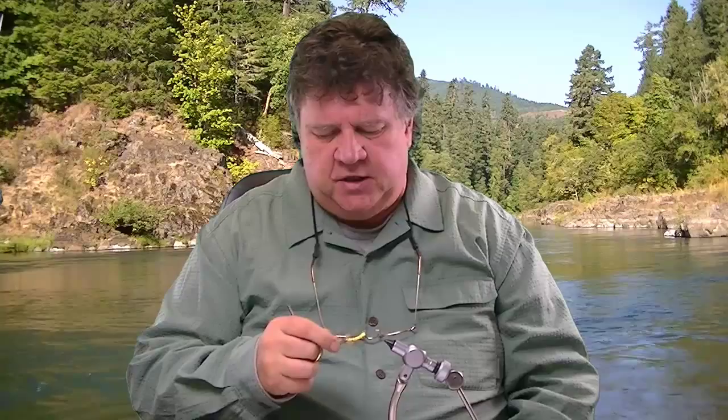Hi everybody, this is Bill Black at Spirit River. What I want to do for you today is show you how to tie an extended body hopper. This is a very fast, very basic hopper. You can fancy it up all you want with different types of wings and that sort of thing. It's got some rubber legs on it, an extended foam body, and a deer hair head. It's actually a bullet head hopper.